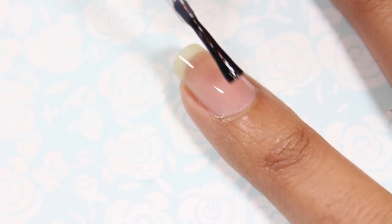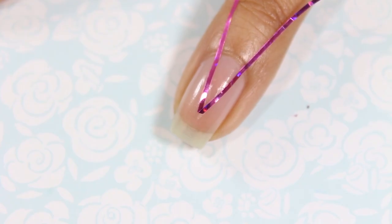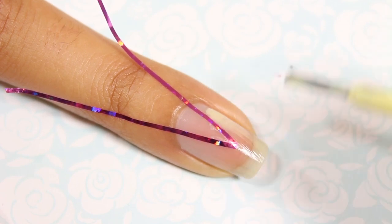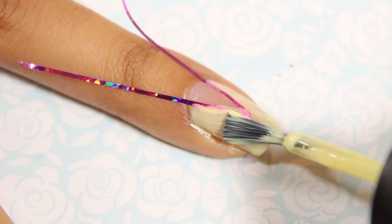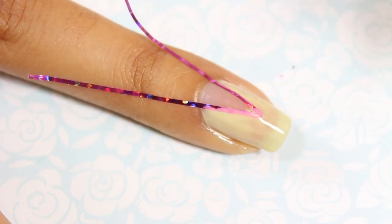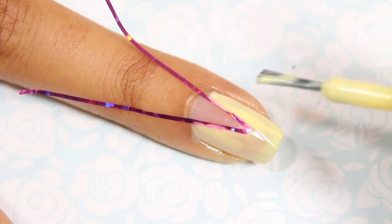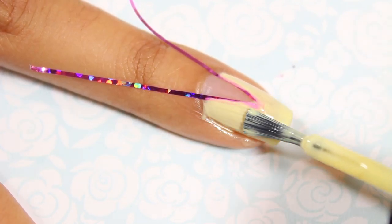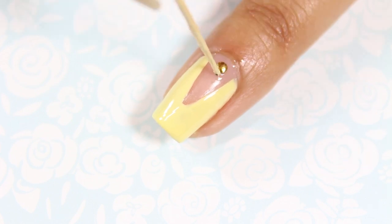For Serena's look I applied a base coat to all of my nails. I then created a v-shape at the base of the nail using two pieces of striping tape. I filled in the bottom of the nail with two coats of a pale yellow nail polish. If you accidentally get any yellow polish in the middle of the v, just use a q-tip dipped in nail polish remover to clean it up. I then added a second coat of the yellow polish to make it more opaque. Using a top coat as an adhesive I placed a gold stud at the base of the nail.